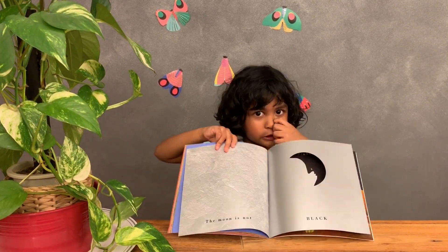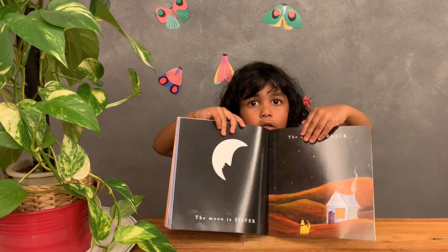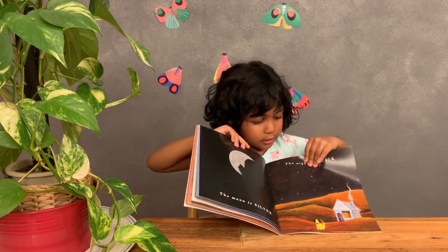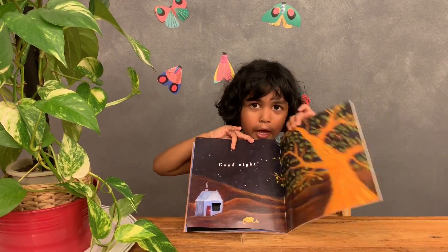Moon. Moon is not black. Moon is silver. Night is black. Good night, DM.